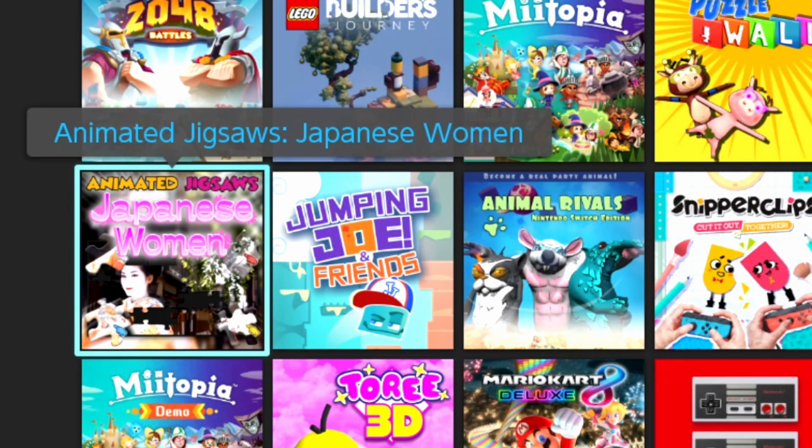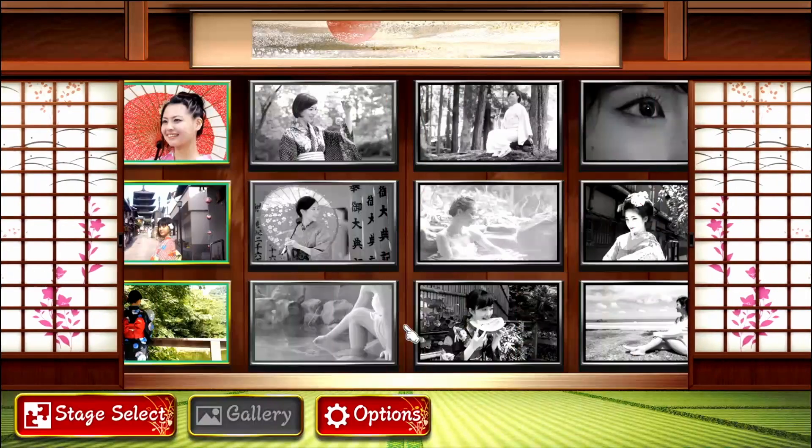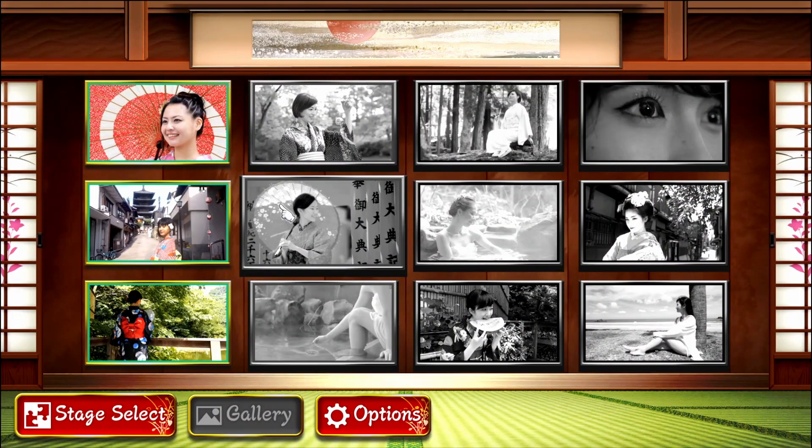I think this game was on sale for like $3.99 and it was gonna go back up to full price, so I splurged and bought it the next day. Also, someone likes it because it's the Disney Mickey Mouse font and it's the Mickey Mouse glove.